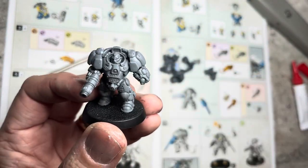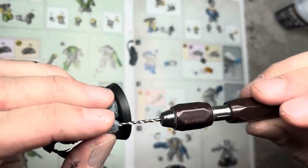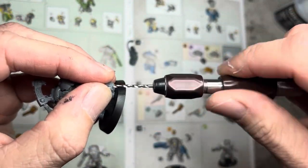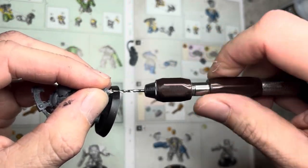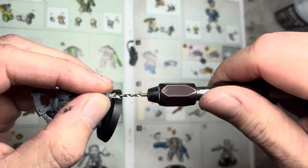On an unrelated note, make sure you drill the barrels of all your guns. This is a fairly fast process, especially if you drill a very shallow hole. This really doesn't take long to do, and you can do it during the build process.